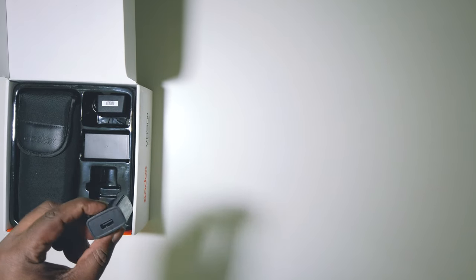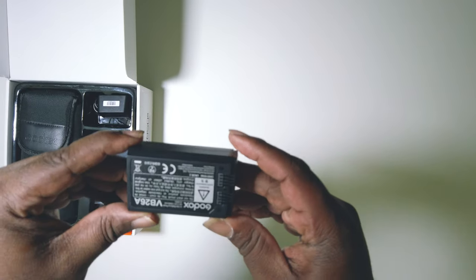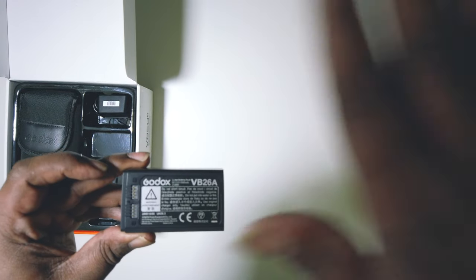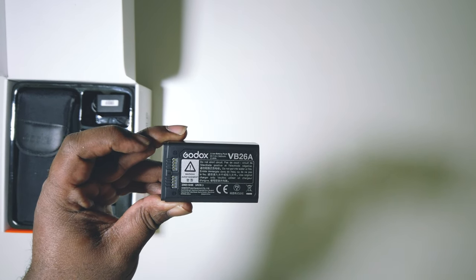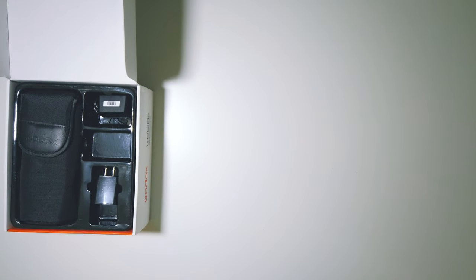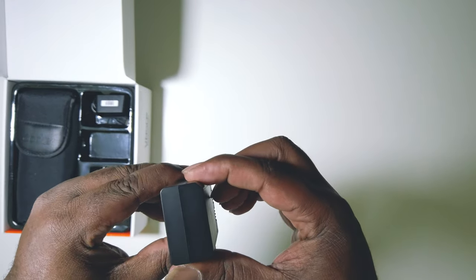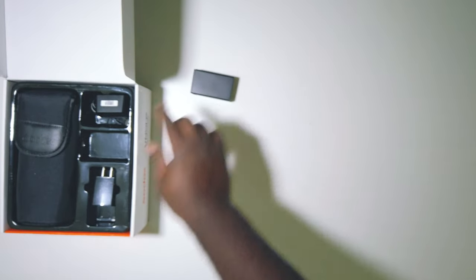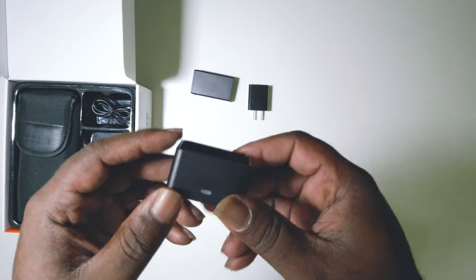Starting with the actual speed light itself: you get the charger base where it plugs in, your AC adapter charger, and your lithium-ion battery. It takes a VB26A battery — 21.6 watt-hours and a 3000 milliamp battery. That's a lot of capacity for such a small cartridge. So we've got the battery, the AC adapter charger, USB, and the dock for that lithium-ion battery.